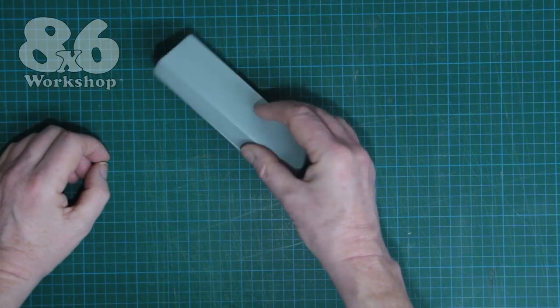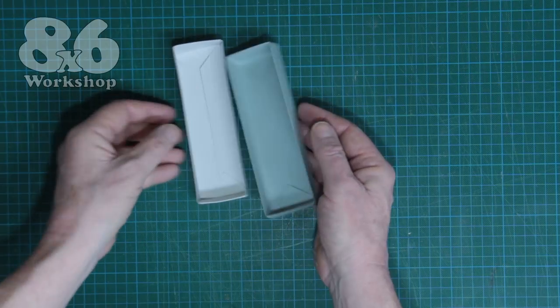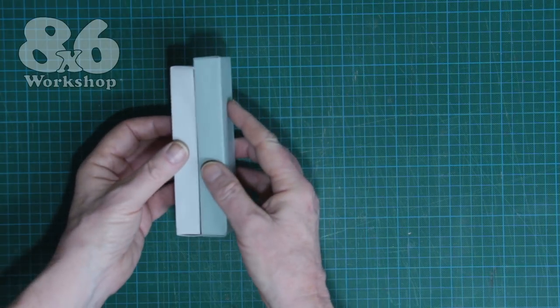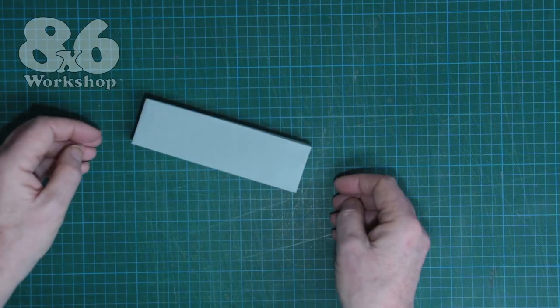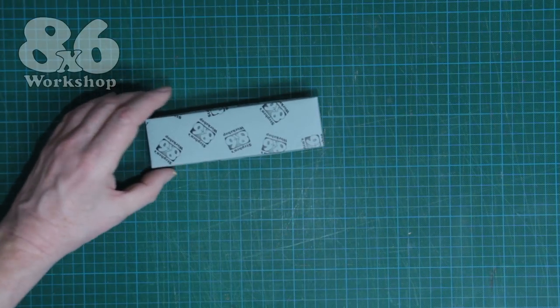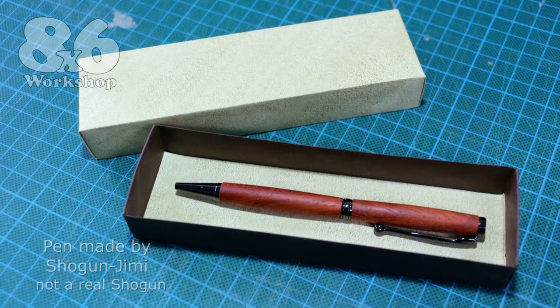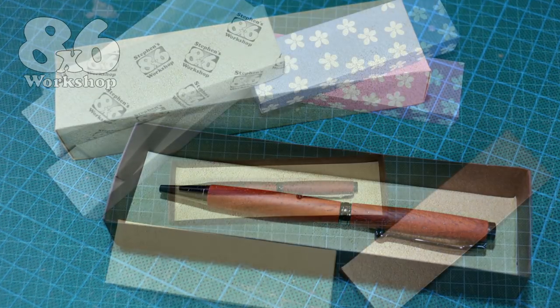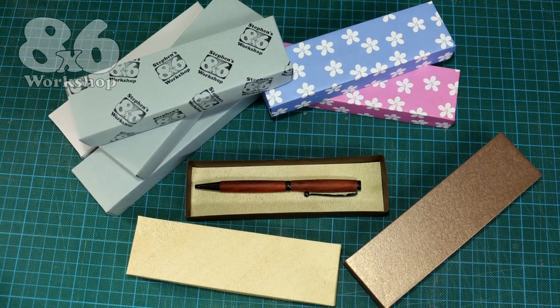The bottom is exactly the same as the top but because it's made from paper a little bit smaller, it just fits inside. Once the top and the bottom go together it's quite a solid construction, and with this just being normal paper you can run it through your printer and print anything you like on it. A simple box just to present your pens in — much nicer than throwing it in a paper bag when somebody buys it on your stall. Just adds that little bit of professionalism.